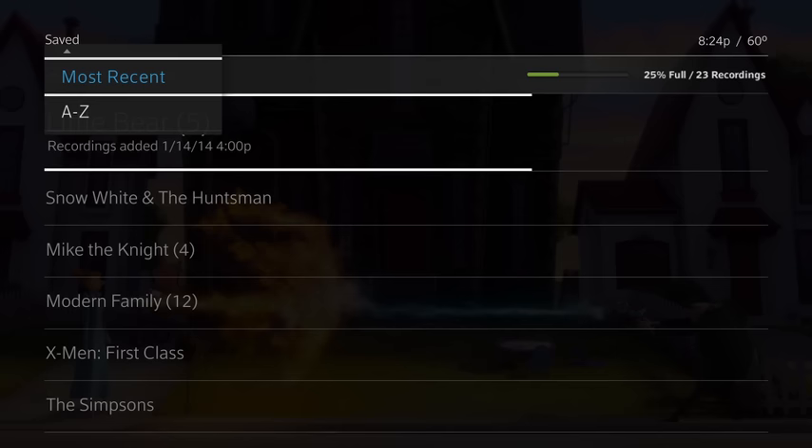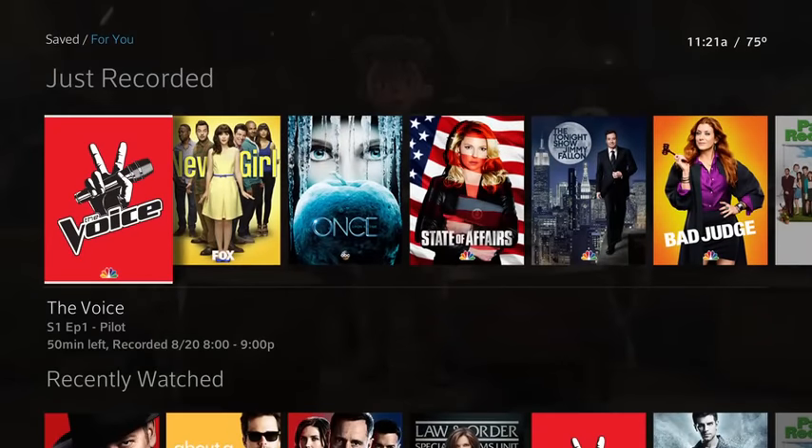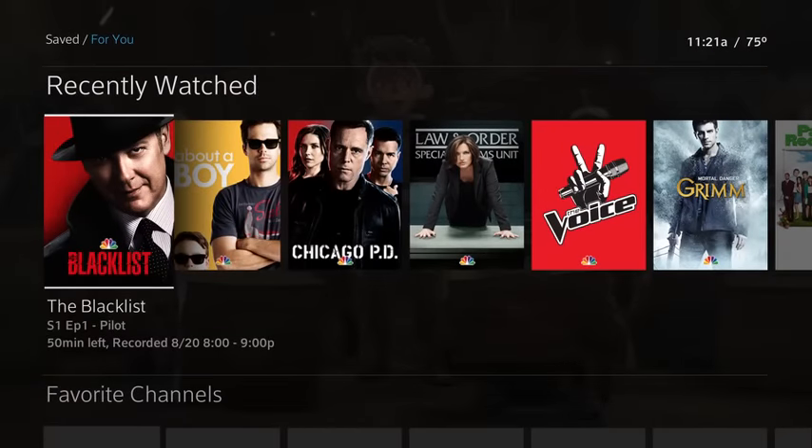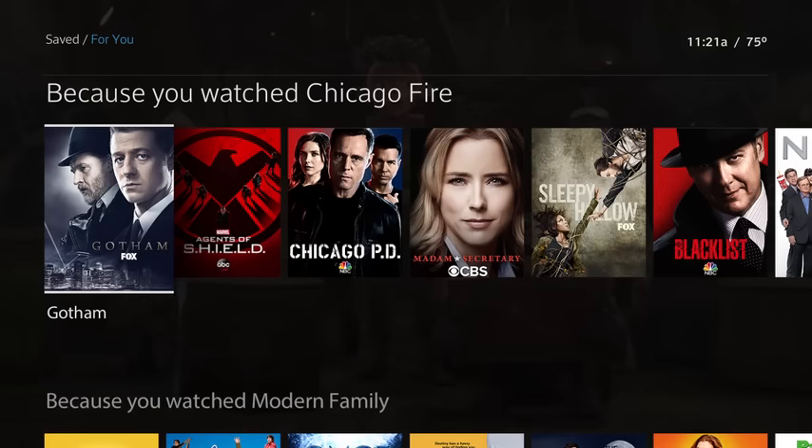View by most recent or A to Z, or choose For You to see shows you've just recorded, recently watched, your favorite channels and apps, plus recommendations we think you'll love.